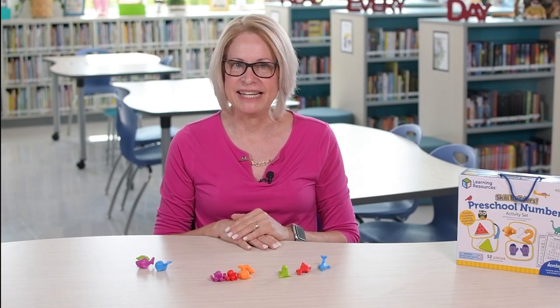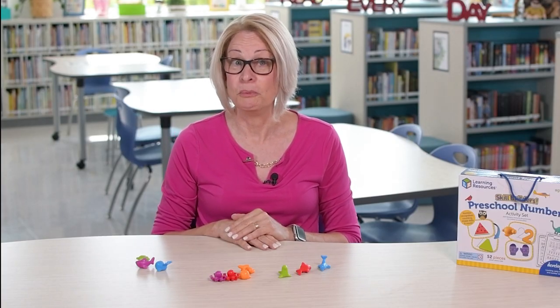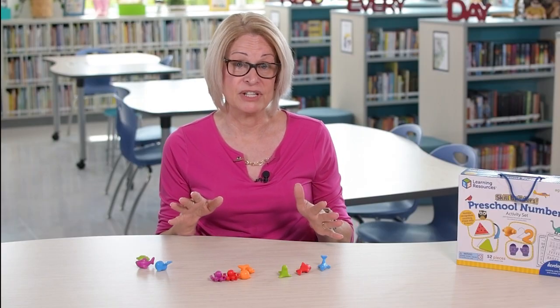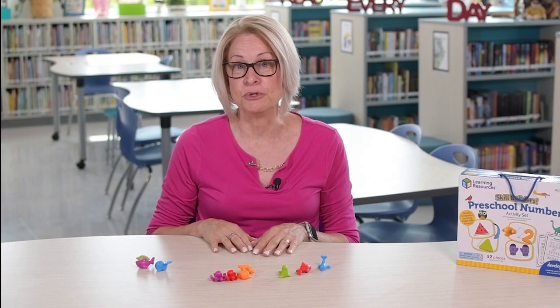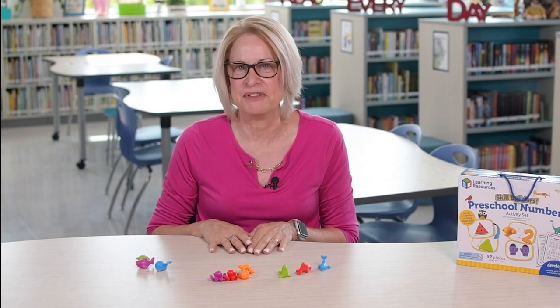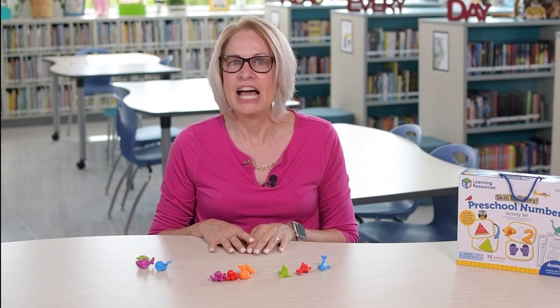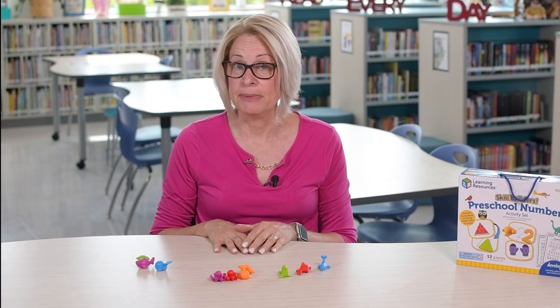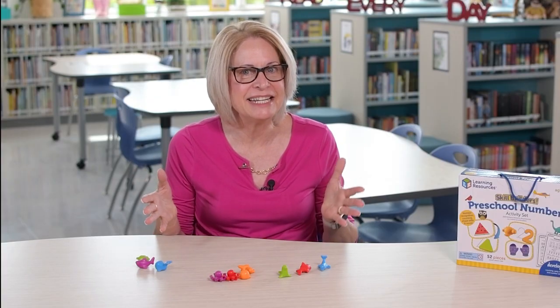Make counting, combining, and separating sets — which is addition and subtraction — a part of your everyday routine. You can practice with your child's favorite snack food, creating groups. When taking away, your child can eat one of those. They can help set the table with plates and napkins, and you can ask, how many plates? How many napkins? Then, how many in all?